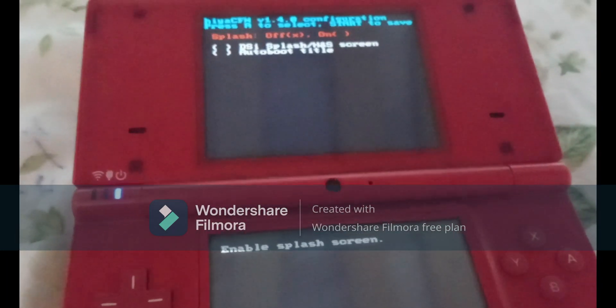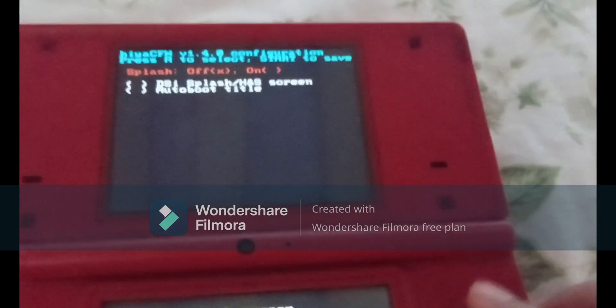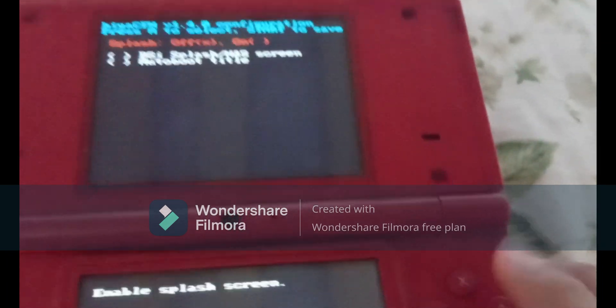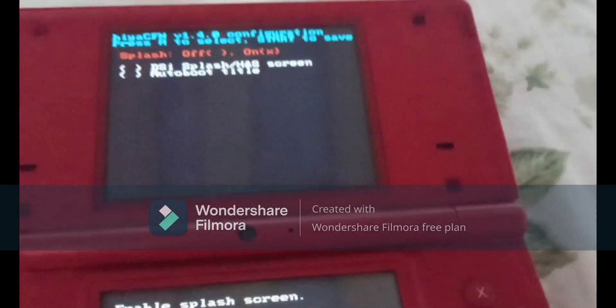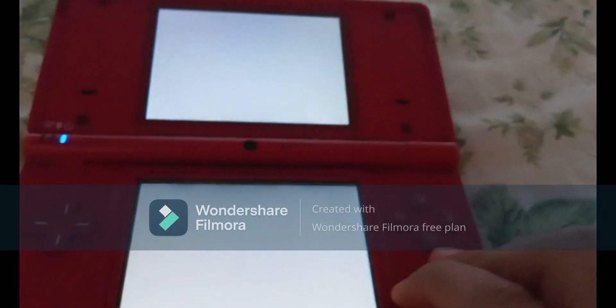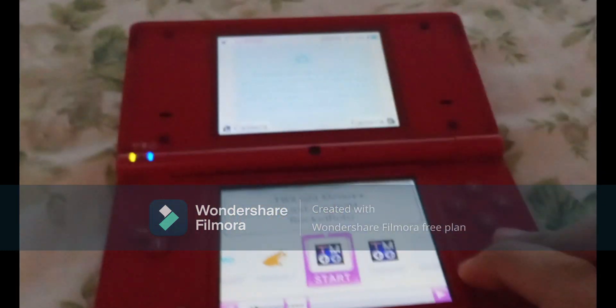Turn the console off and then turn it back on, and this menu should pop up. The splash should toggle on and off — it should be red. Press A to turn it on, then press Select, and after a little bit this should pop up and you should be booted into custom firmware.